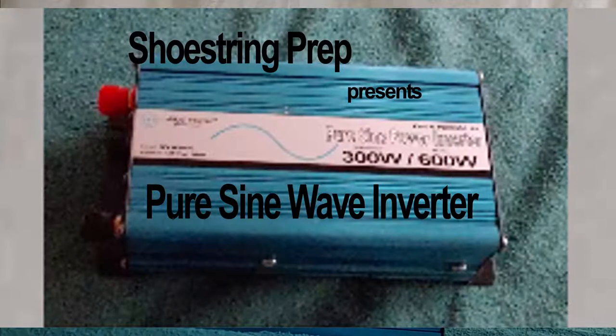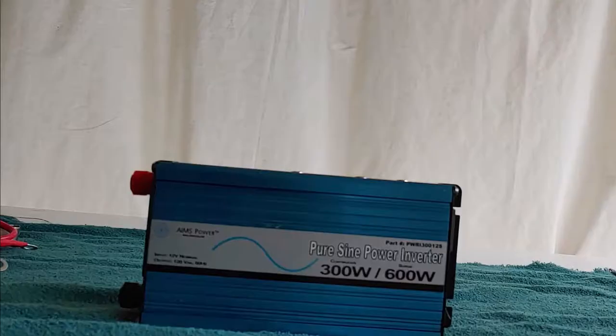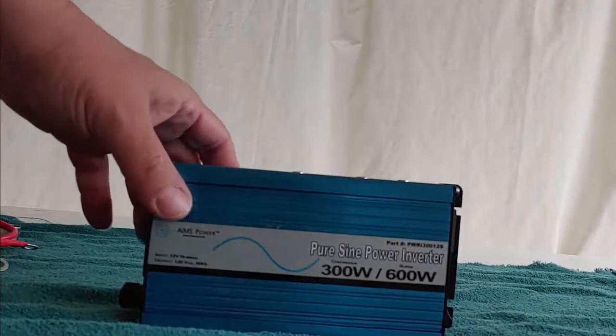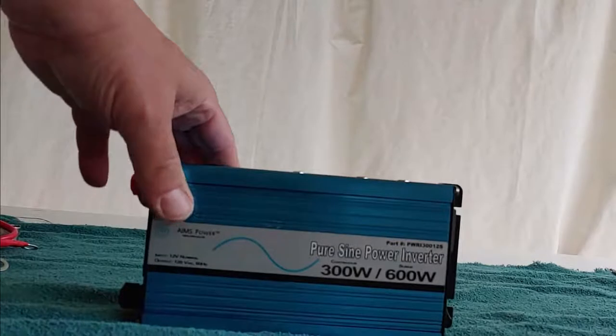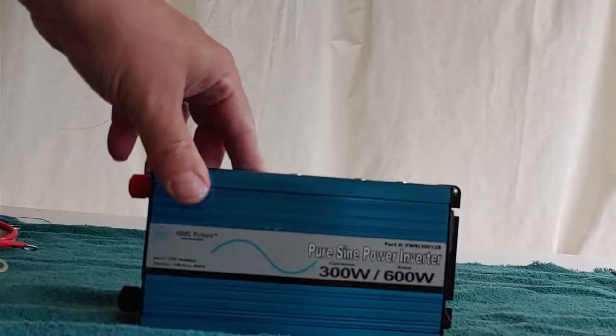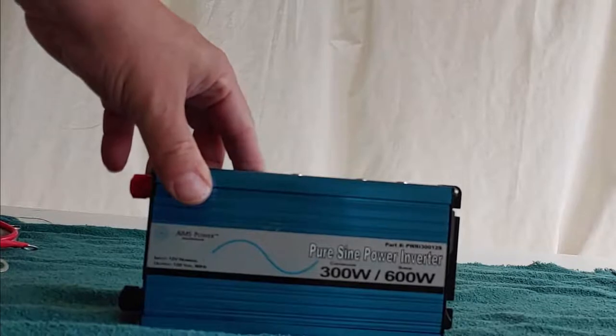Hello everyone, Shoestring here. Today I'm going to talk about inverters, specifically pure sine wave inverters. As everyone knows, Shoestring likes to do things on a shoestring, which means not very expensive.